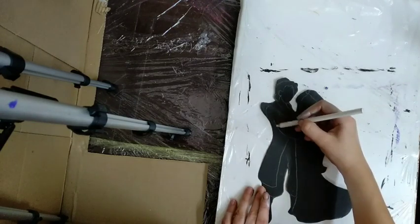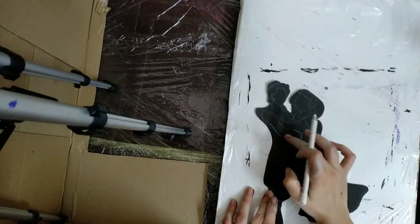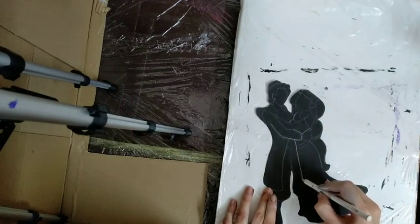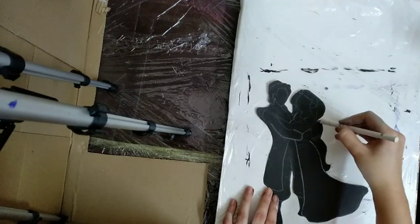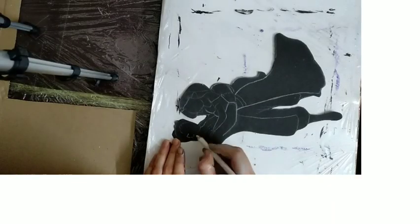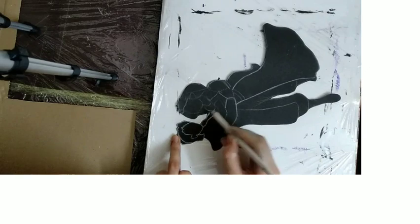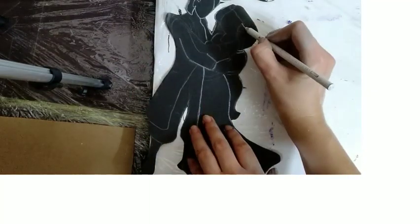I am using a white pencil, available in stationery shops, to highlight the figure. I am then using black paint at the back of the figure so that I can copy it.